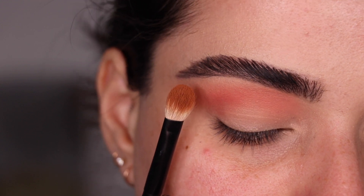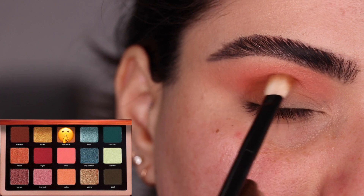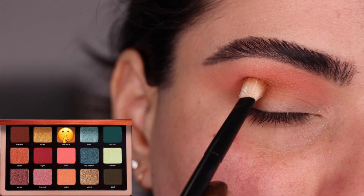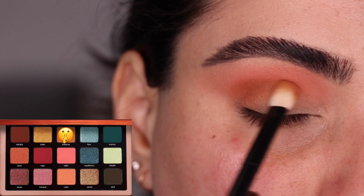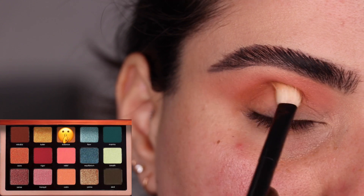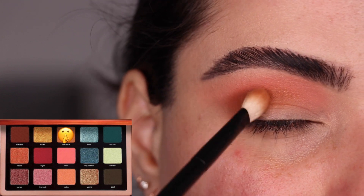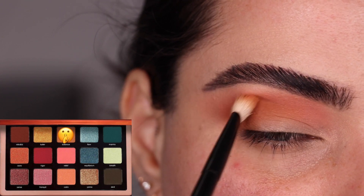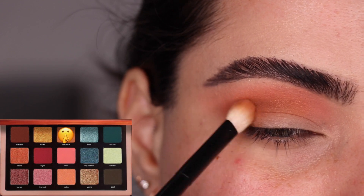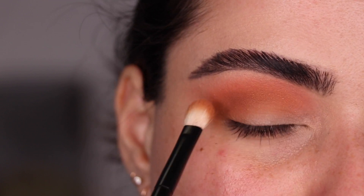I'm switching to my Ruffer No. 1 brush and I grab the color Balance, tapping it right on the crease of my eye, bordering that coral shade from the outer corner in, halfway through the eye. I'm patting the color in first to build up the intensity a little bit. Now that the color is placed, I'm doing little circles around the edges so that it blends into the peach shade. This time I am going past the center, just enough to fully blend it in.